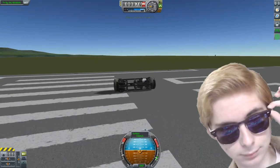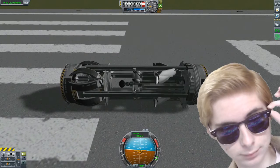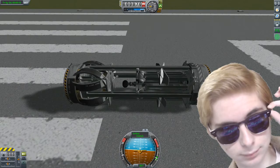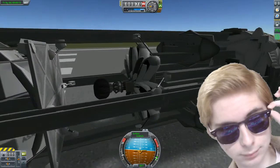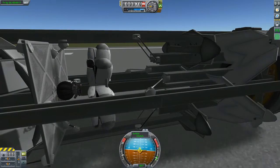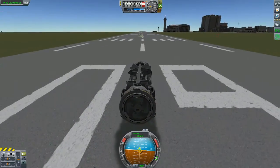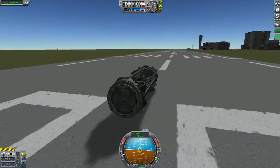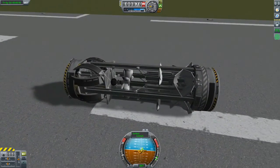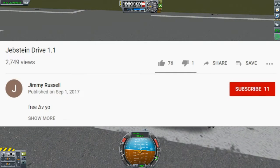Hello everyone, Lordpasta here, and today we're going to talk about the KSP Kraken Drive, also known as the Stock Warp Drive or Stock Hyper Drive. I've worked on plenty of my own designs of Kraken Drives, but I have to show you this one right here, which was not designed by me. It was actually designed by Jimmy Russell, and it's called the Jebstein Drive 1.1.